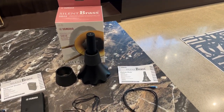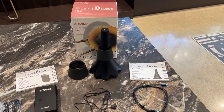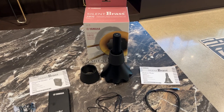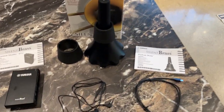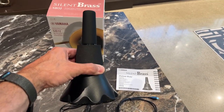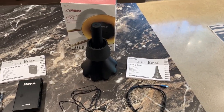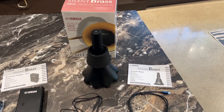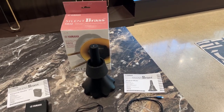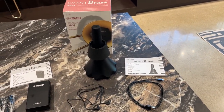One of the big complaints about that version of the mute is that it did not work for bass trombone. I've heard different people work around it — putting duct tape and stuff around it. So one of the first things I was really excited to learn with the new Yamaha SB5J is that it comes with a specific sleeve to fit bass trombone. The idea is you've got your tenor trombone mute, you put your sleeve on, and now it works for bass trombone. I tried using the French horn silent brass on bass trombone and it just did not work. This is a significant improvement.